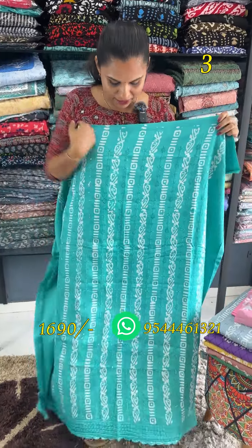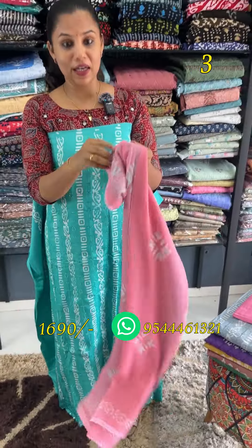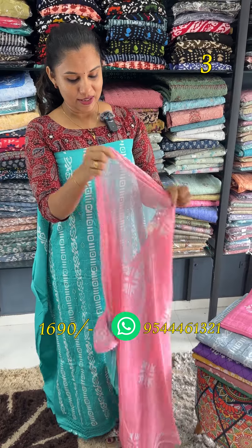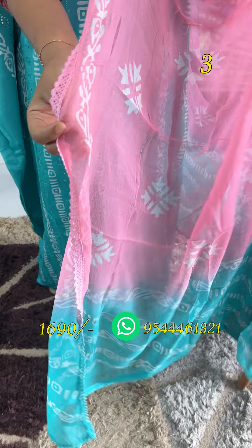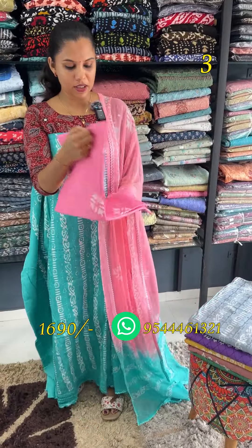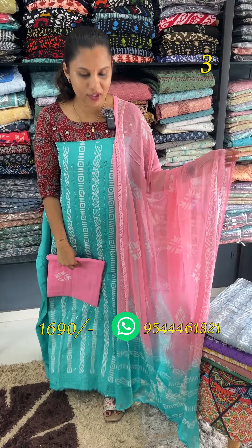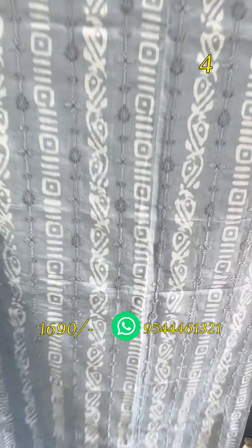Next is the Rama Green. Rama Green and Rose — personally, it is a very interesting combination. Rama Green has a little contrast shade. This is the rose. It has a batik print. This is the bottom — a nice soft cotton fabric. This is a nice combination.